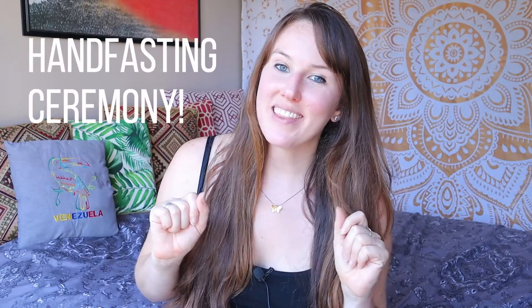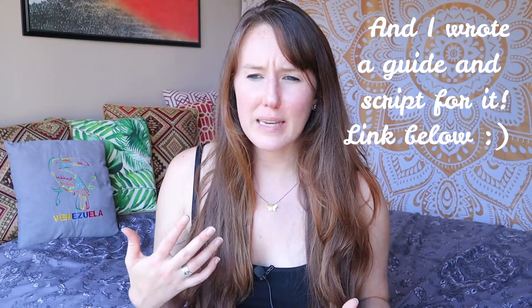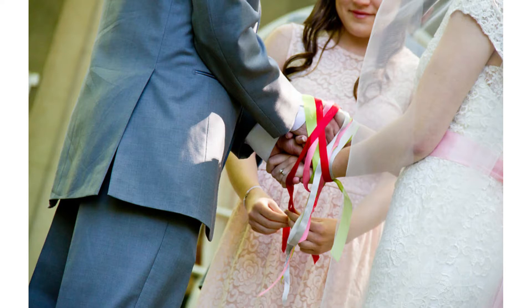Next up is a hand fasting ceremony. This is a type of ceremony that my partner and I are planning on doing. It's a Celtic tradition, and if you've seen Outlander or Braveheart or a lot of movies like this, you will have seen some version of it. Basically the couple's hands are joined together with a cord or ribbon, some pretty words are spoken, and then that cord is tied into a knot and you keep that knot forever. It's actually where the term 'to tie the knot' comes from.